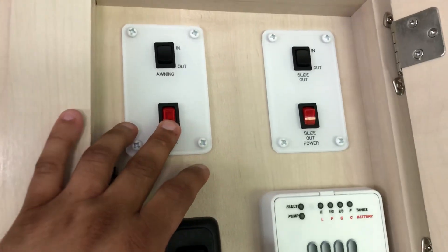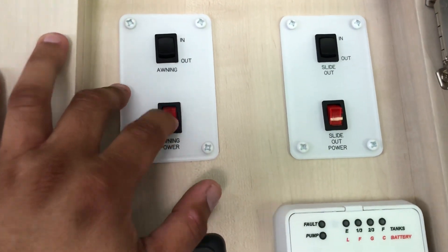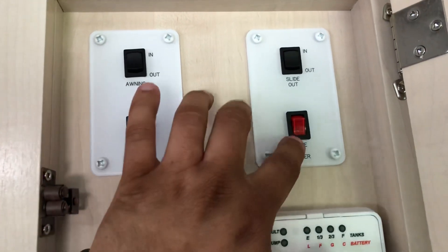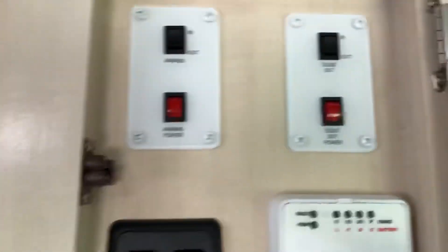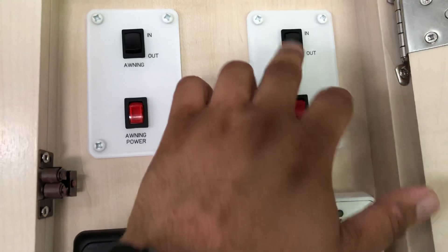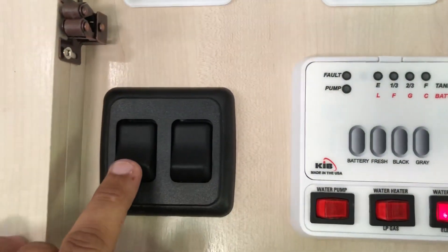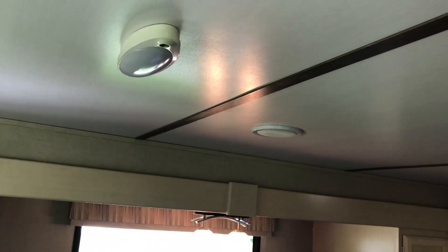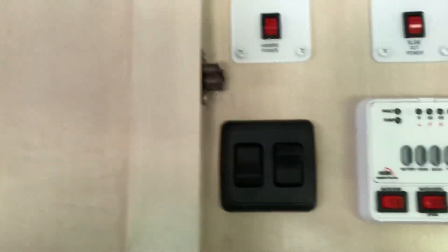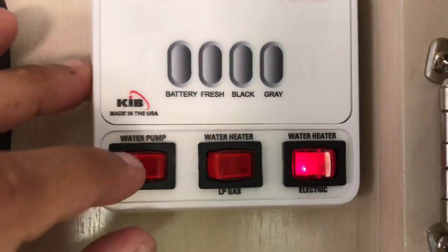This is where the control panel is. I don't understand why they did it this way — you have to turn the awning power on and then you can go in and out with the awning and turn it back off. Same thing with the slide. Since you have to open this door anyway, it's a kind of double redundancy. Here you also have outdoor lights and the main light inside so when you come in, you can turn it on quickly.